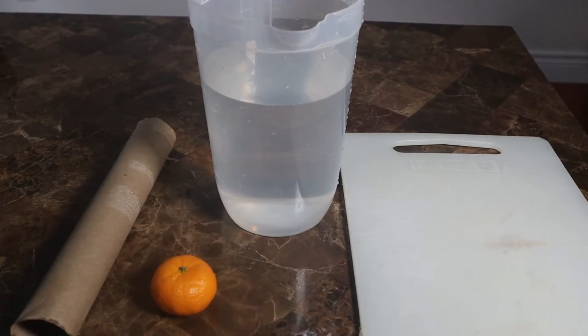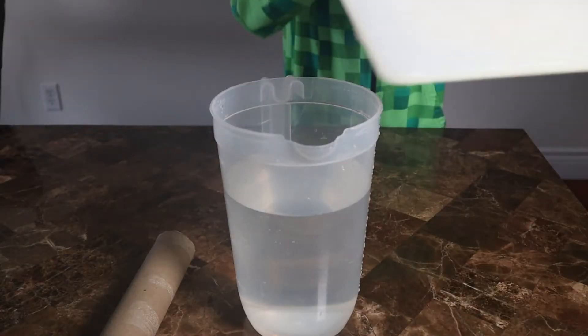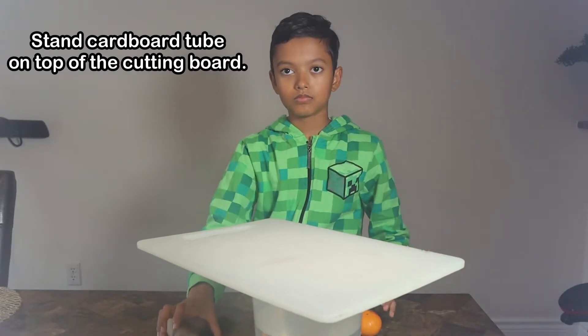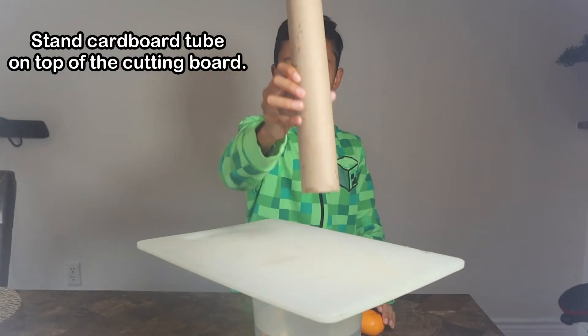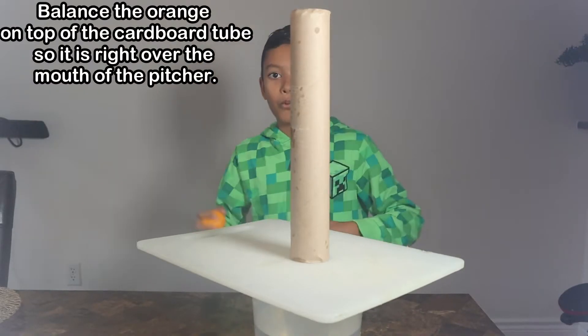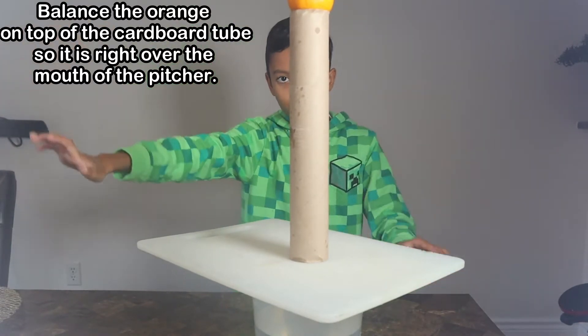I'm going to show you how to set up this demonstration. First, place the cutting board or postcard on top of the pitcher. Next, stand the cardboard tube on top of the cutting board or postcard. Then balance the orange or clementine on top of the cardboard tube so that it is right over the mouth of the pitcher.